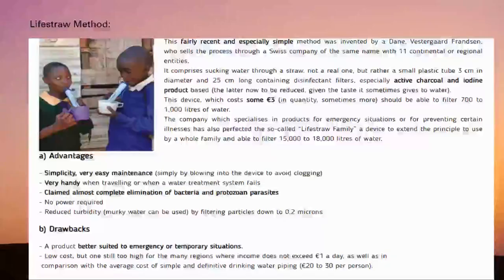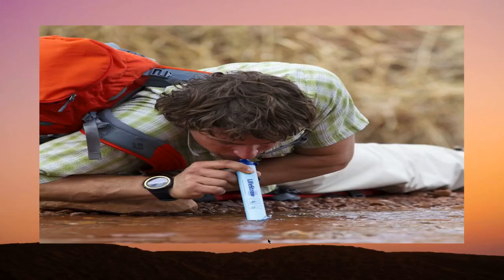Welcome to the second part of the video, where we will talk about some commercially used filters. The first on the list is LifeStraw — an ultralight and portable device that filters water as you drink it, costing around £3. It uses 2-stage filtration technology, removing bacteria and parasites as well as bad taste, chlorine, and organic chemical matter. It's ideal for camping, travel, and emergencies and can fit into survival kits. You can blow into the device to avoid clogging, but it is better suited for temporary situations, the cost may still be high for many regions, and it is somewhat difficult to drink through.